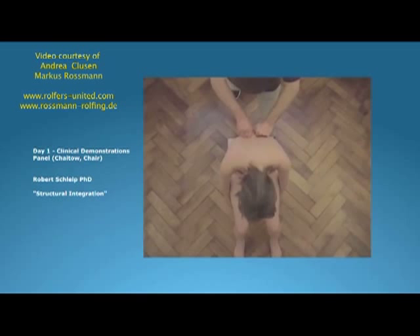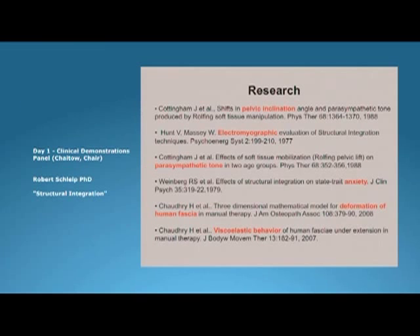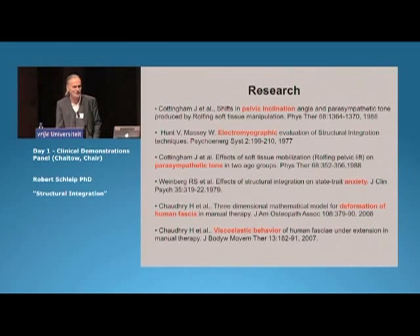During your treatment you are likely to discover holding patterns. There have been a few studies published in peer-reviewed journals. They demonstrate a shift in pelvic inclination, a better muscular orchestration according to EMG, and a shift towards a parasympathetic tone, and independently also a lower state-trait anxiety. Recently, we focused on biomechanical modeling to figure out if the forces that we apply — 100 Newtons and more — are sufficient to yield a pure viscoelastic deformation in fascia.